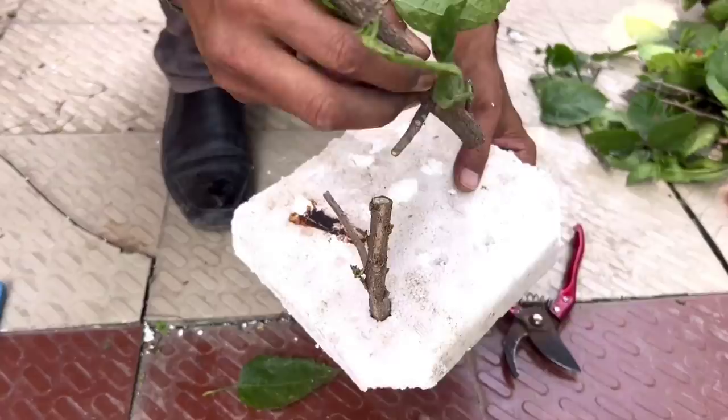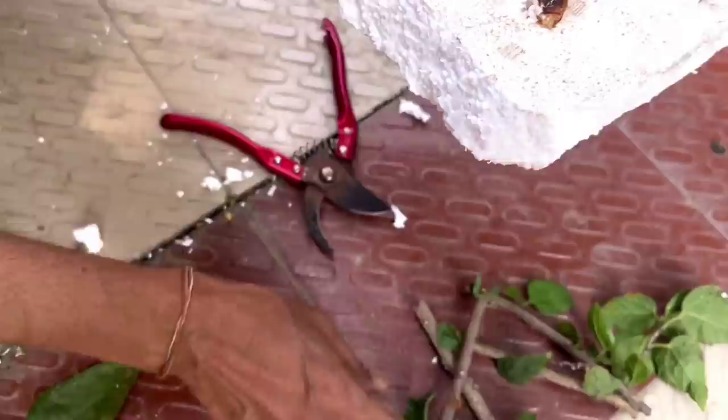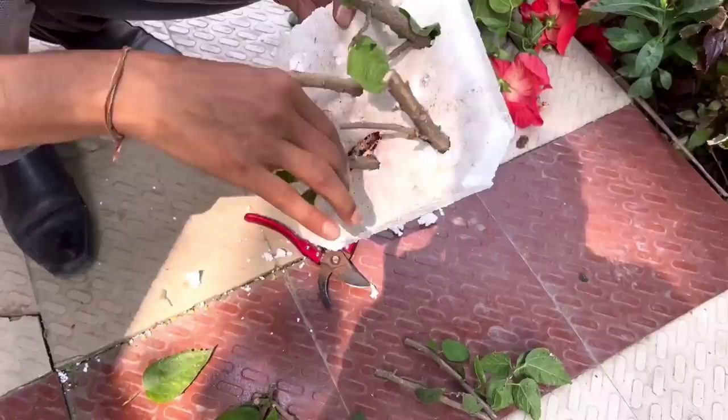About one inch of the cutting should be at the lower end, submerged in water — one to two inches submerged. Above the water there should be at least five to six inches of cutting. The 45-degree angle cut at the upper end gives more space for rooting.